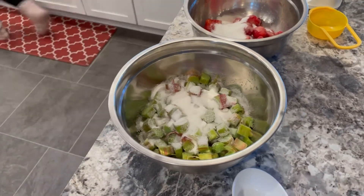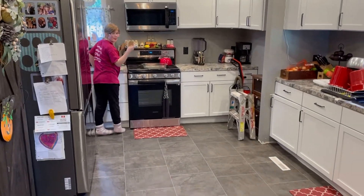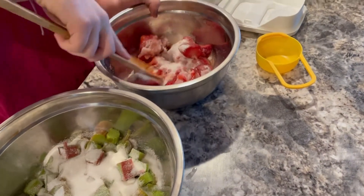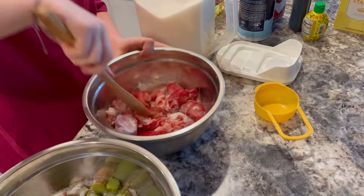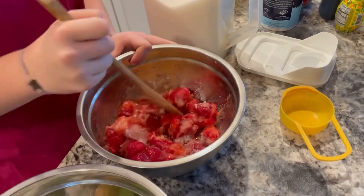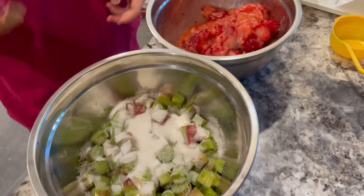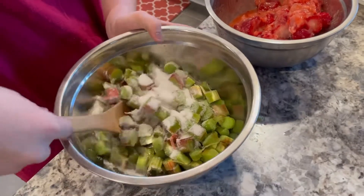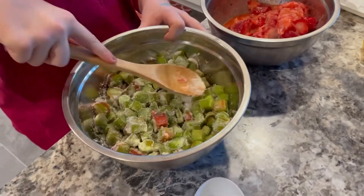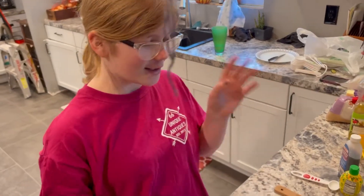I'm going to get a spoon. So now we're going to toss and turn these. By the way, these strawberries are frozen, so I kind of forgot about that — they might get mushed. We're just going to toss and turn these and let them sit for a second, then toss and turn the rhubarb too. We have to let them sit for 15 minutes. So now our strawberry and rhubarb are all done sitting in the sugar for 15 minutes.